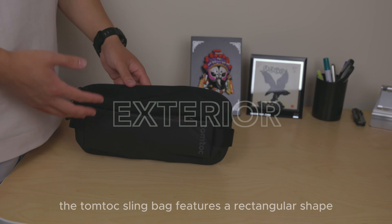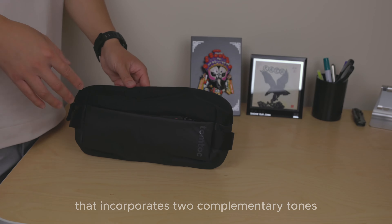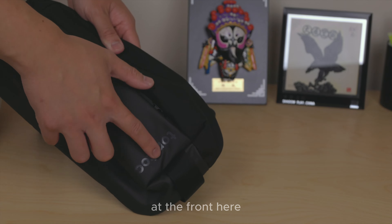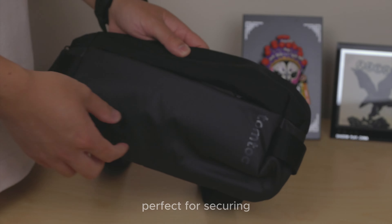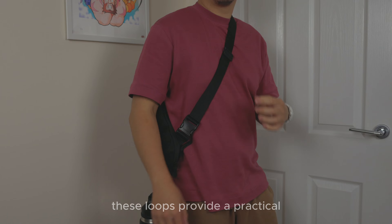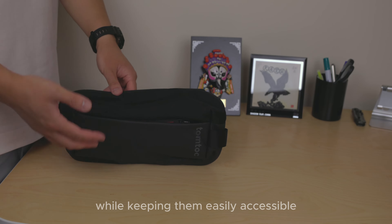The Tom Tuck sling bag features a rectangular shape with a sleek design that incorporates two complementary tones on its exterior. The brand logo is prominently displayed at the front vertically, adding a touch of style. On either side of the front, you'll notice convenient attachment loops, perfect for securing and fastening additional items via a carabiner.